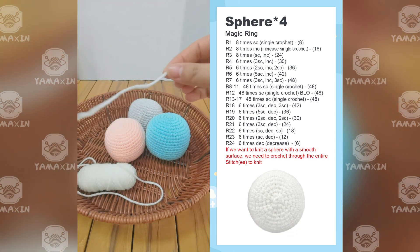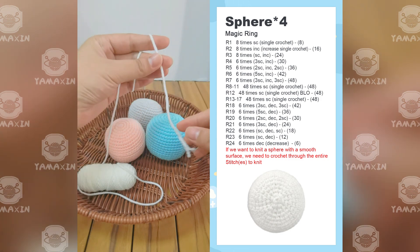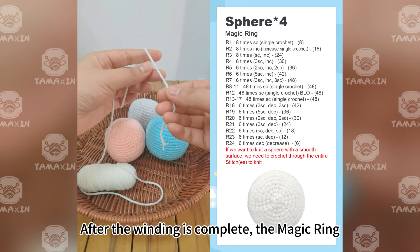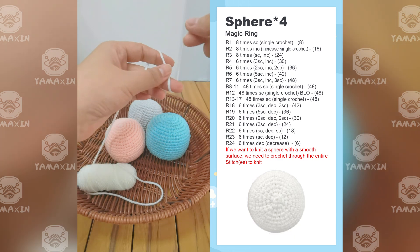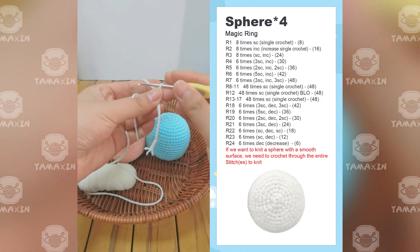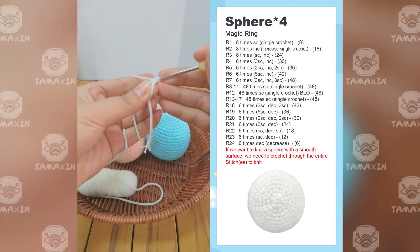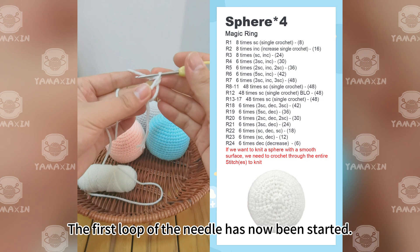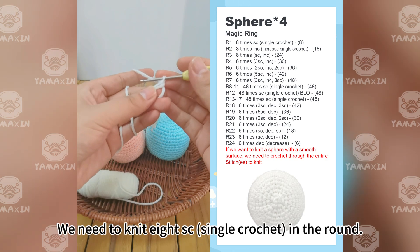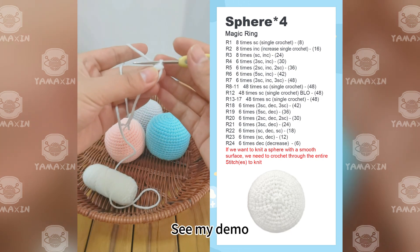Take the yarn in the color of the body of the planet you want to knit, and wrap the yarn around your finger. After the winding is complete, make the magic ring. The first loop of the needle has now been started — we need to knit it as single crochet in the round.